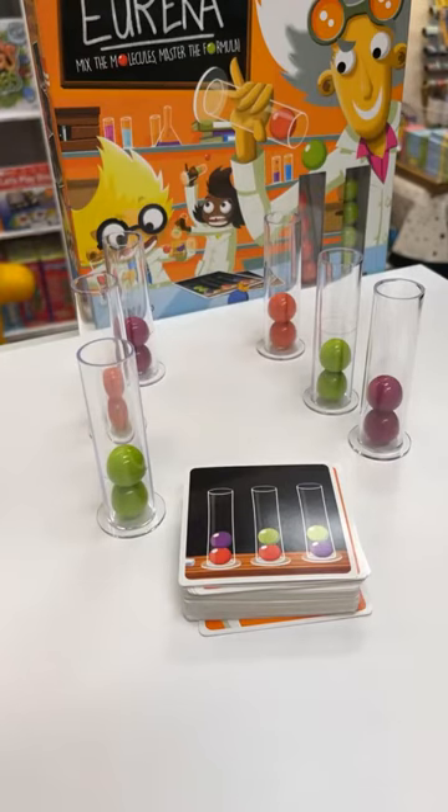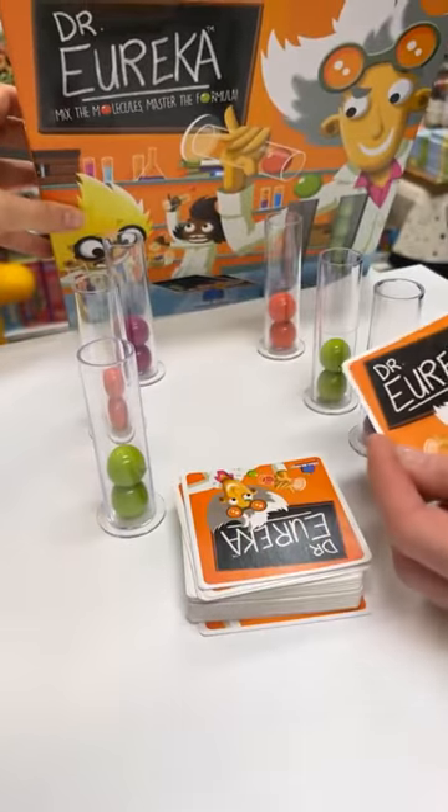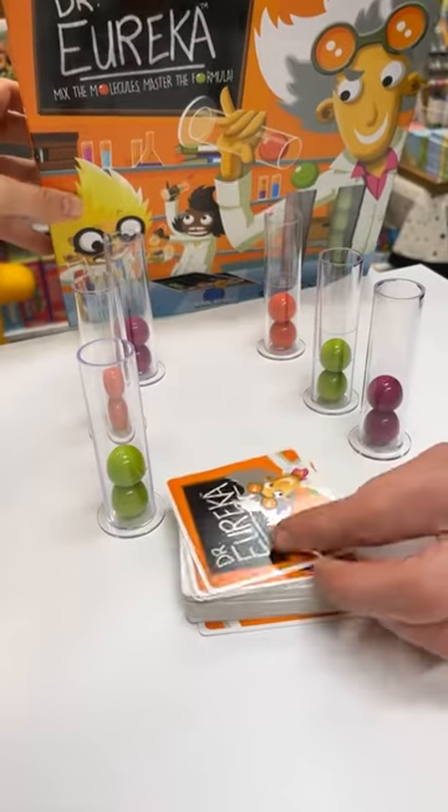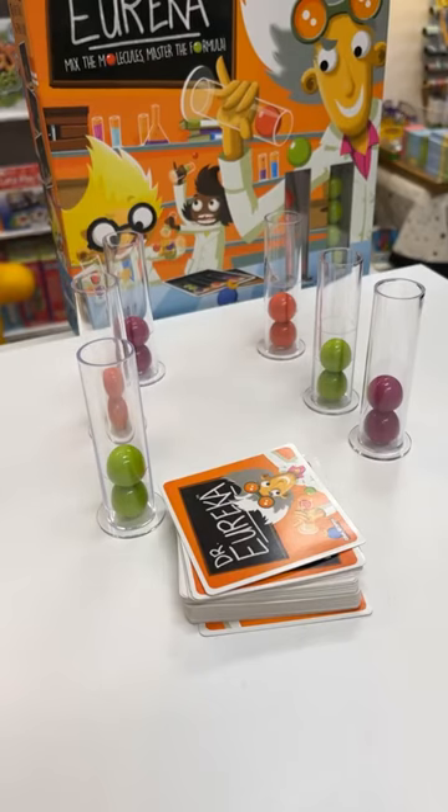Hi everybody, it's Kate and Sarah here from the Coffee Apple. Hello everyone, and we are playing Dr. Eureka — it is a game of planning and a bit of fine motor skill.